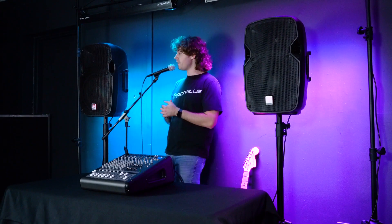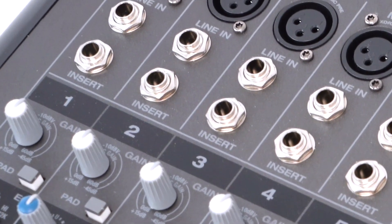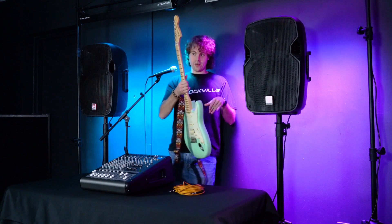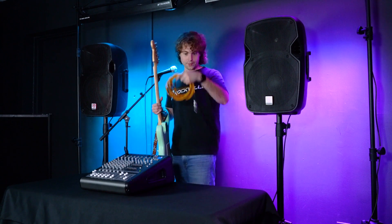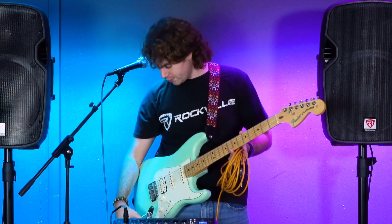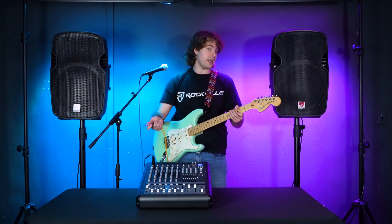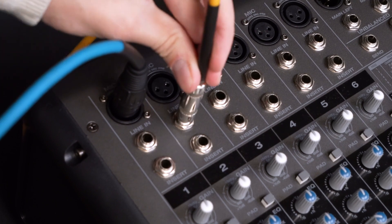Now if I turn on my microphone — check one, two — you should be able to hear my voice coming out of the speakers. We can also set up an instrument using the line in on the same channel or on a separate channel, so we have more control over each instrument or microphone. To show you how to set up an instrument, I'm going to grab my guitar and a quarter-inch instrument cable, and plug one end of my cable into my guitar.